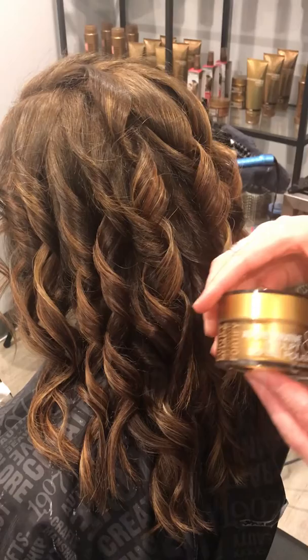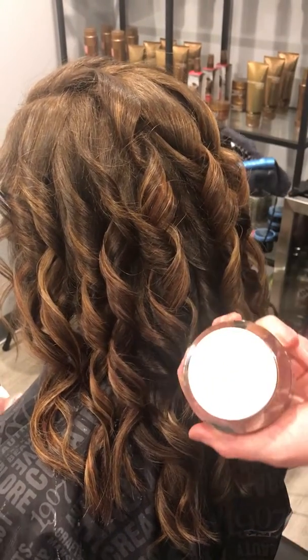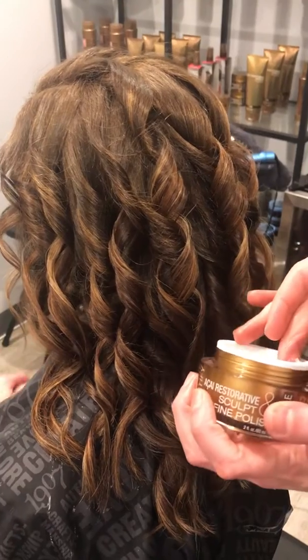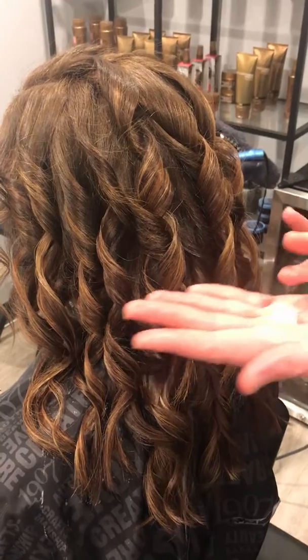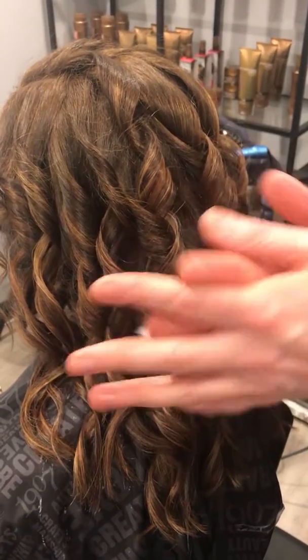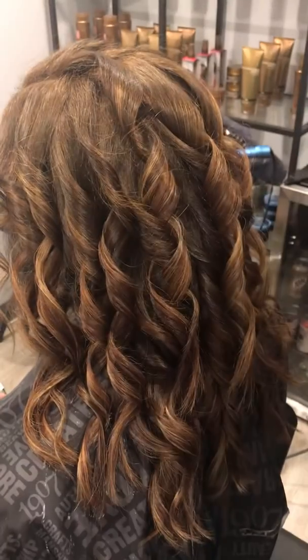So what we're going to do for that is we're going to use Sculpt & Define. I'm going to get just a little bit of this on my hands — just about that much — and run it through my hands and through my fingers till there's no more white.